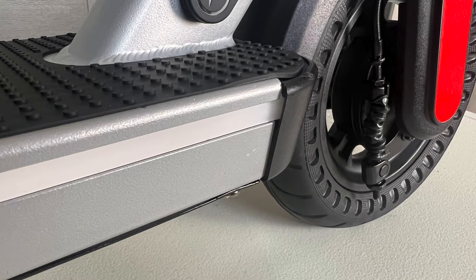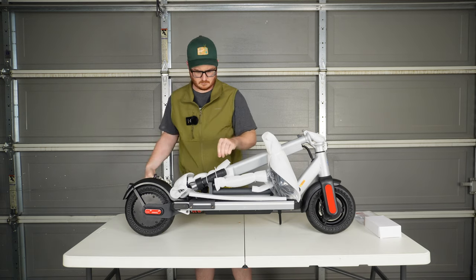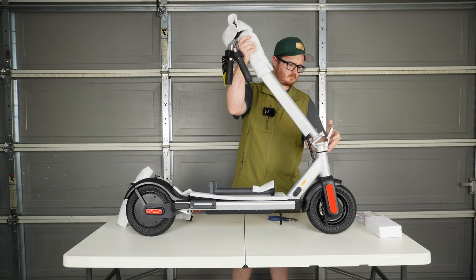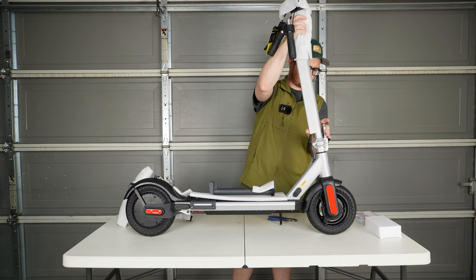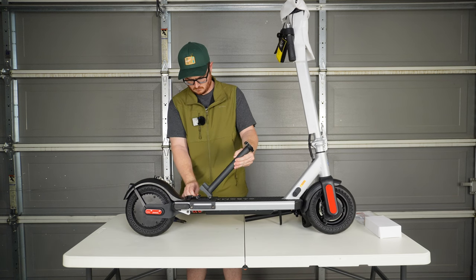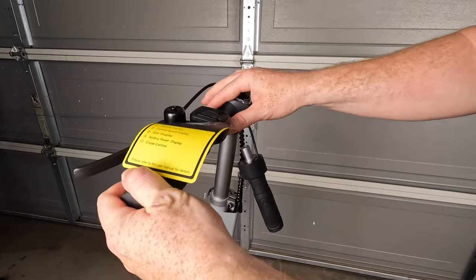I'm happy to say that the E68 Pro came to my doorstep in really good condition. Aside from a little trim piece that wasn't quite flush with the frame, everything else was in good working order. The scooter was packaged in really high quality foam and assembly was basically taking the scooter out of the box, extending the kickstand, unfolding the stem and latching it into place, unfolding the seat — yes, this scooter comes with a seat — locking that into place, and then attaching the handlebars. Total assembly time was less than 10 minutes.